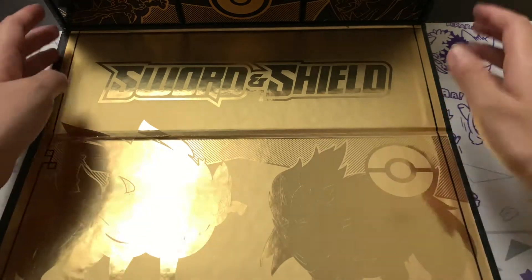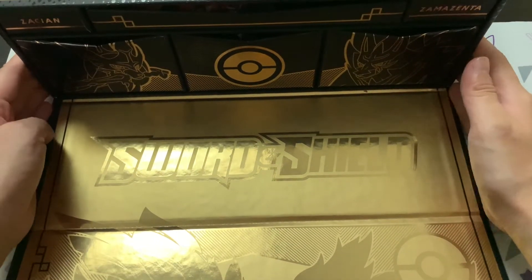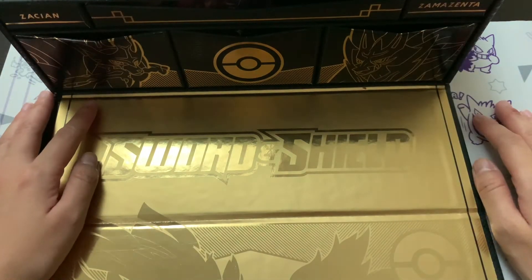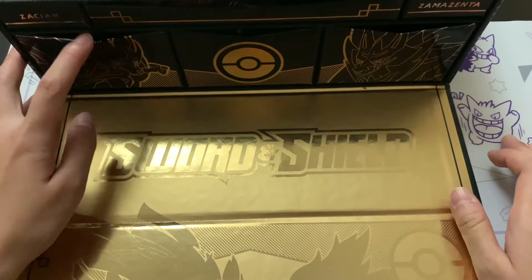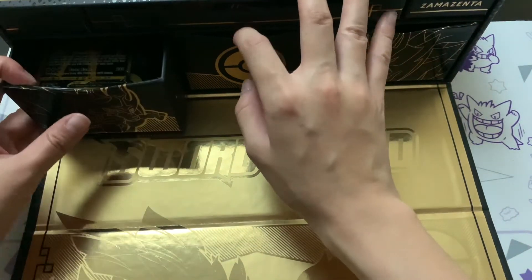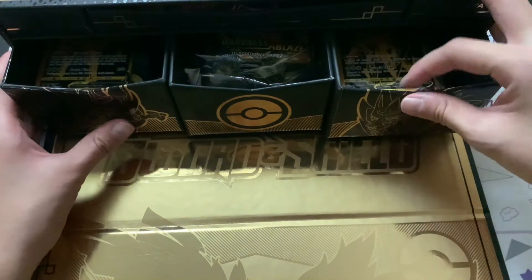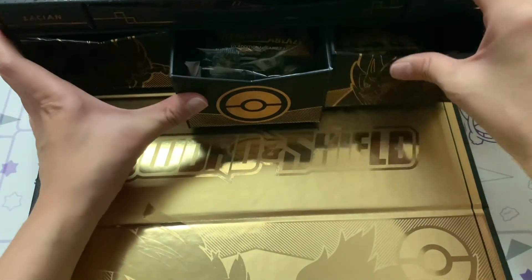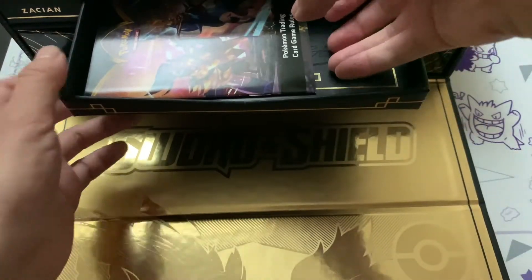It's so shiny you can't even see the Pokemon right there. Let me move the box a little closer so you guys can see the drawers. We do get one top drawer as well as three mini drawers. I want to take a little look at the promo cards - a lot of people have been complaining about the promo cards being damaged by the box.